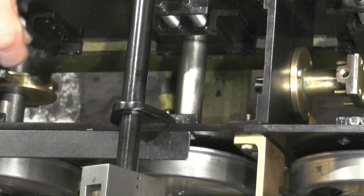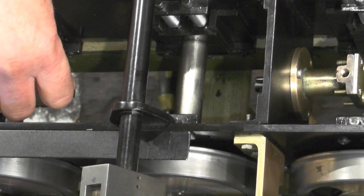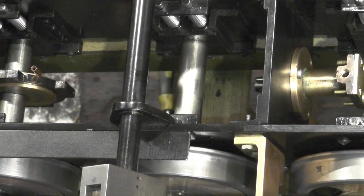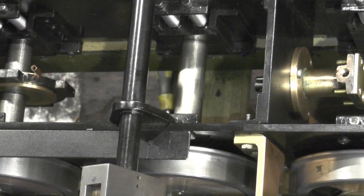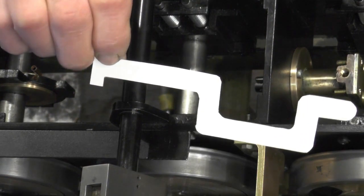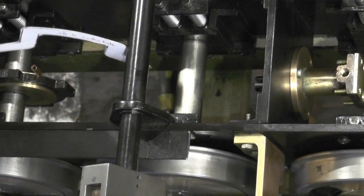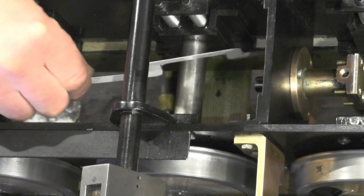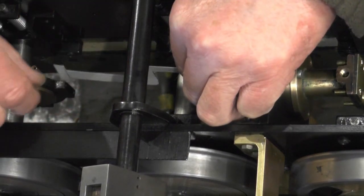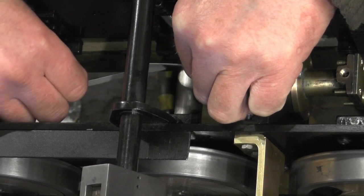So what I'm doing is I've set the eccentric to its minimum stroke — that's with the piston fully in. I've made a little template up just with trial and error, and offered it up to this eccentric strap and to the piston, to make sure it's going to bridge the axle when it's on its maximum stroke.